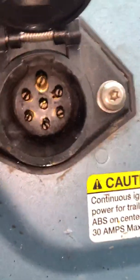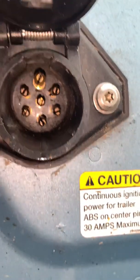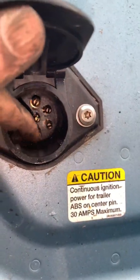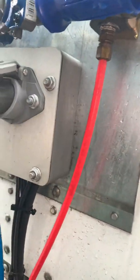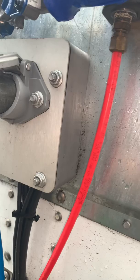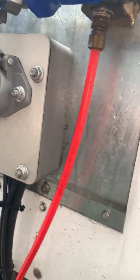Looking at these pins — they look good, nothing is broken, nothing is loose. One way to test them is if you have spare good wiring, you can put it on and check if the problem still exists. If you want to dig deeper, you can take this cover out and look at the back wiring of this harness.